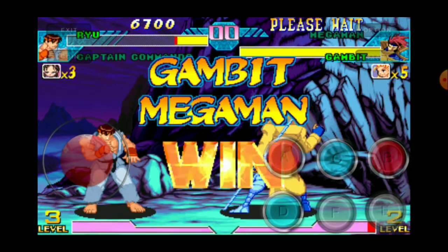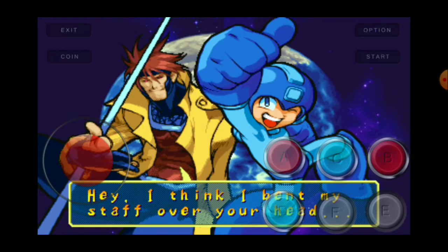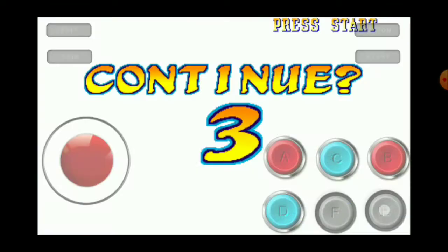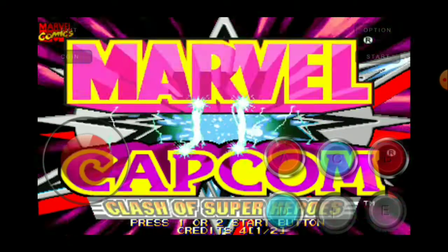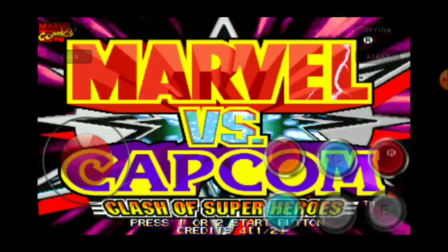So if you press three buttons you're able to do the super jump. What we're gonna do right now is program the E button — which is the medium kick — to have three buttons combined into one. That way you can do the super jump, or in any other game that requires three buttons.